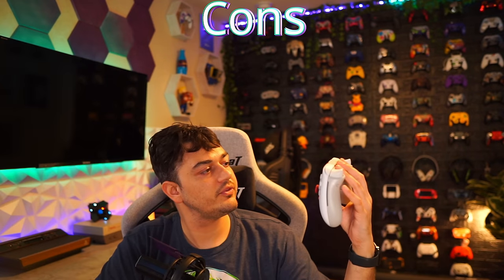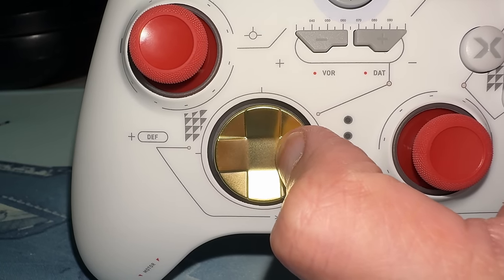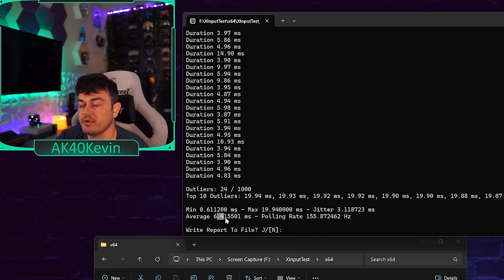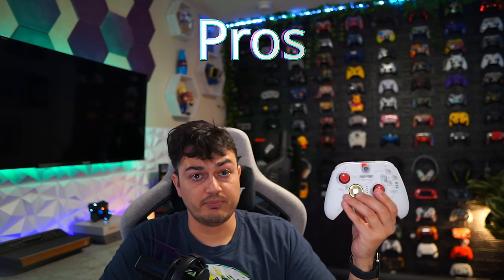Pros, cons, and verdict. Cons: no 3.5mm headphone jack; the accessory button suite is inconsistent — different buttons have different mechanisms, some squishy, some clicky; the d-pad is the worst in its class; bumpers and triggers are borrowed directly from PDP and PowerA entry-level controllers; and dongle performance was mediocre at around 7–8 milliseconds — though going wired drops that to 1 millisecond.